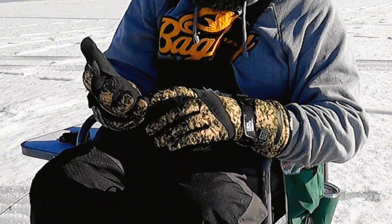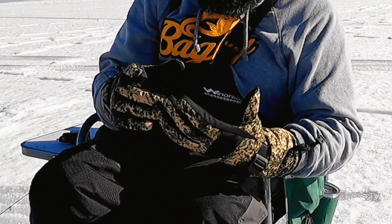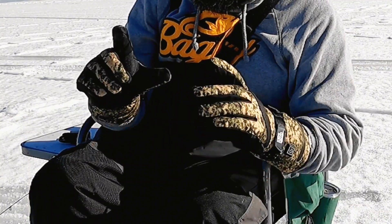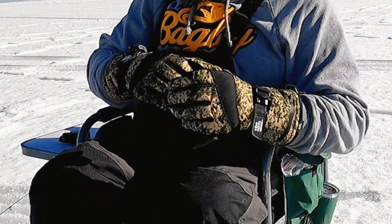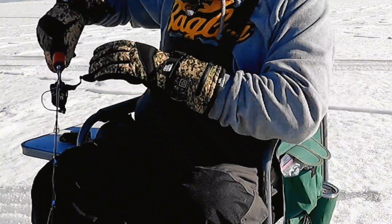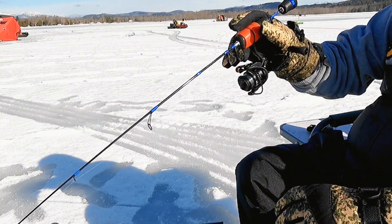Great grip feature right there. Solid seams. Reinforced fingertip — thumb and forefinger. Comfortable and super warm. Agile enough to still jig. Awesome ice fishing gloves.